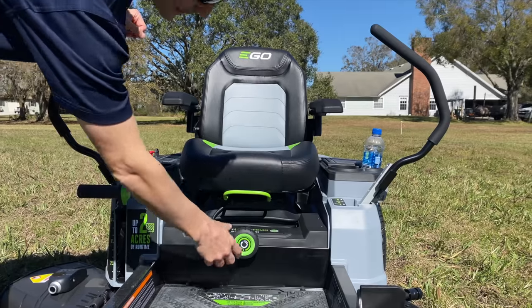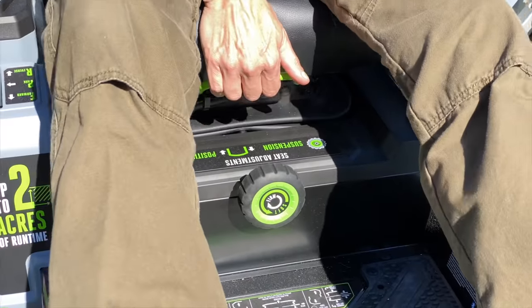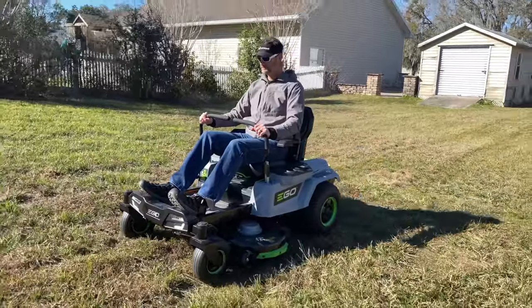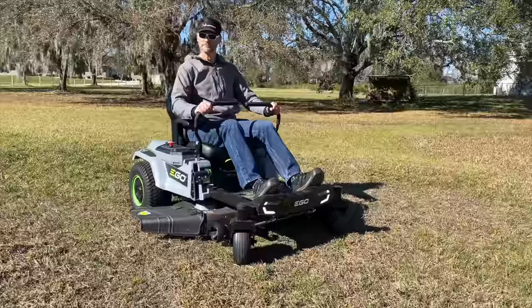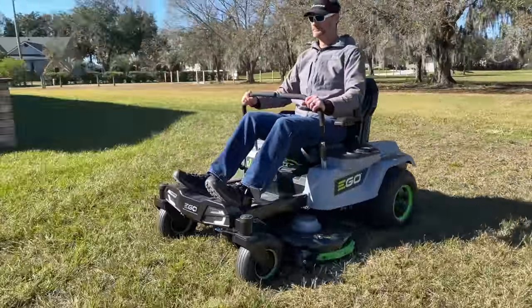At the center of it all, Ego includes a pretty comfortable seat with movable armrests. Clint was able to find a good setting for his considerably lighter frame, but it did bottom out in bumpier areas — a few turns to tighten it up and he was good to go. My 6-foot-2, 200-pound build needed to increase the tension and set the seat back some, but I was also able to find a good fit with room to spare.